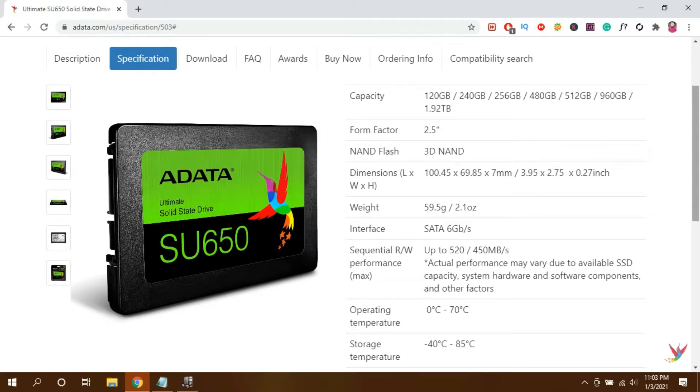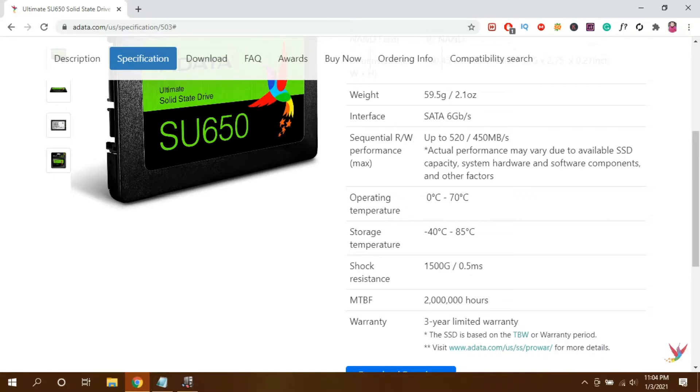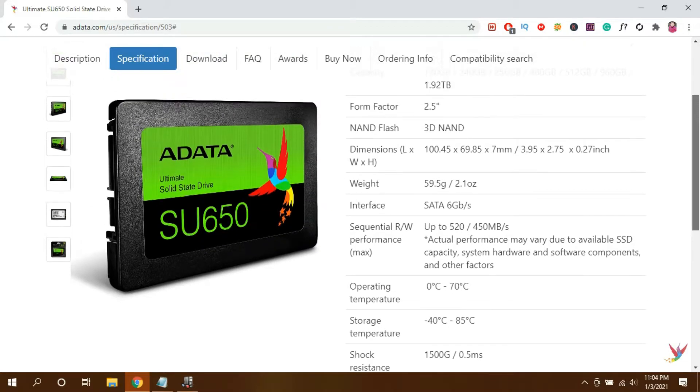So these are the specs of the Adata SU650. It is a 3D NAND SSD which is pretty good. 3D NAND technology makes your device perform faster, with high efficiency and less power usage. The read rate is up to 520MB per second and write rate is 450MB per second, but it can vary according to the hardware in which you put the SSD. The write rate of the 240GB SSD is greater and more consistent than the 120GB SSD. The temperature of the SSD is also good with no heating issue so far, and it is shock resistant — though mostly all SSDs are shock resistant.